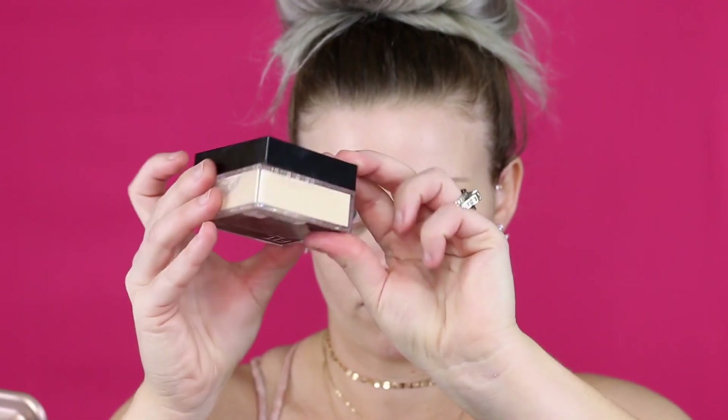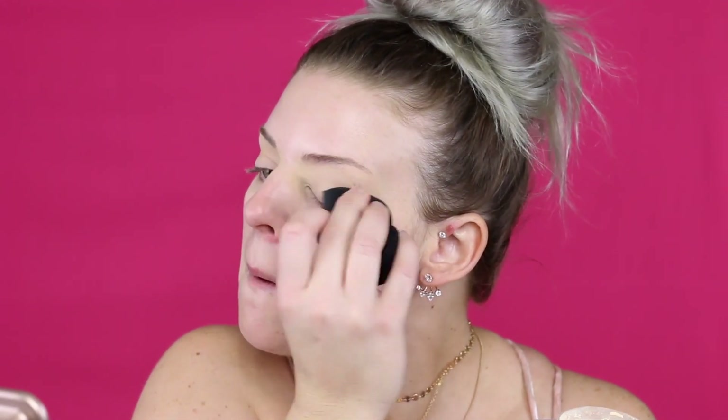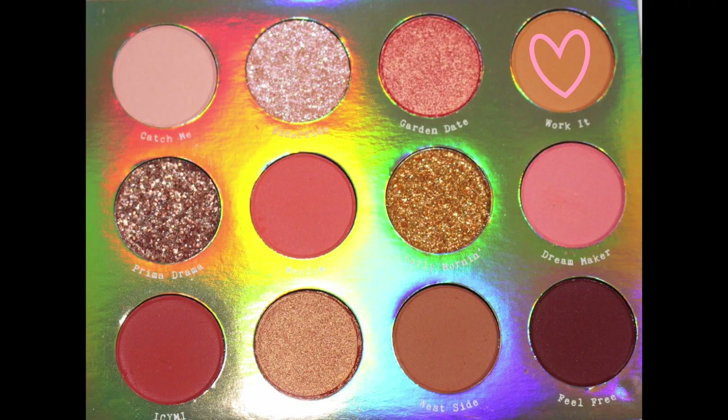Everything I'm using today is from the drugstore — it's super affordable, not high-end makeup at all. I'm just going to set that concealer with some powder from Maybelline. I love this stuff — all the products will be listed down below if you need to check them out. The first color we're going in with is 'Work It.'